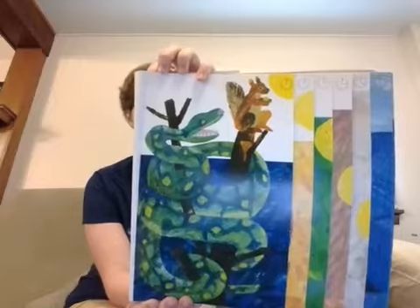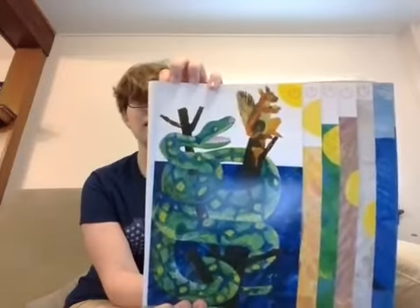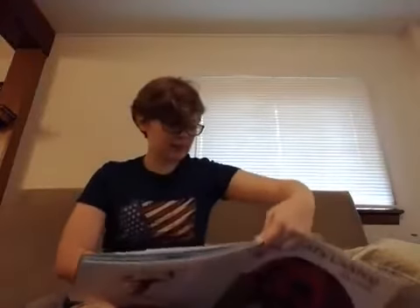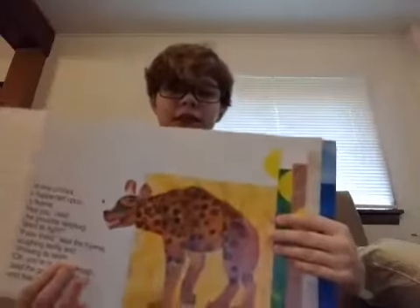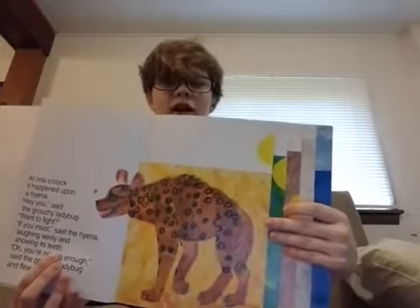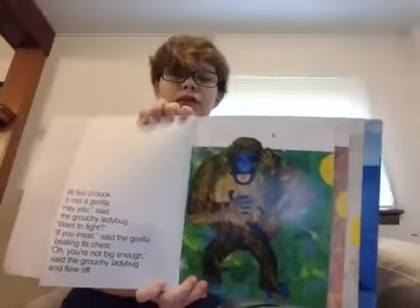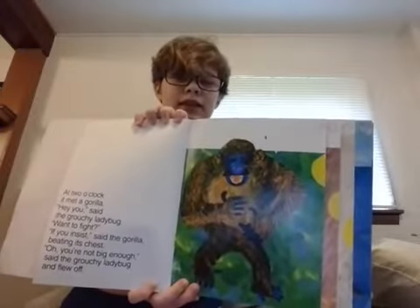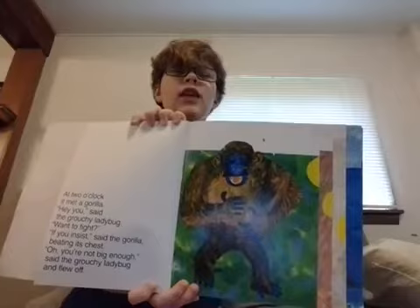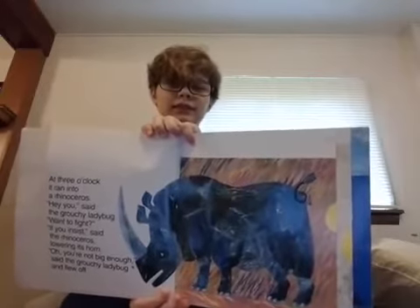At ten o'clock it bumped into a skunk. Hey you — want to fight? If you insist, said the skunk, lifting its stinky tail. Oh, you're not big enough, so the grouchy ladybug flew off. At twelve noon it spotted a big boa constrictor. Hey you — want to fight? If you insist, said the snake, right after lunch. Oh, you're not big enough, said the grouchy ladybug, and flew off. At one o'clock it happened upon a hyena. Hey you — want to fight? If you insist, said the hyena, laughing eerily and showing its teeth. Oh, you're not big enough, said the grouchy ladybug, and it flew off.